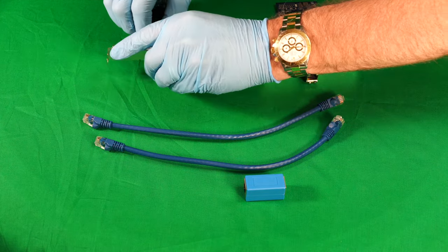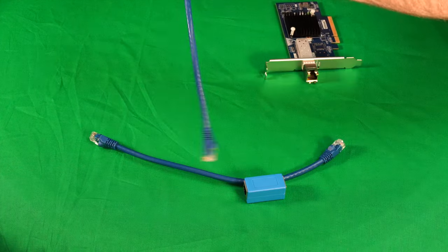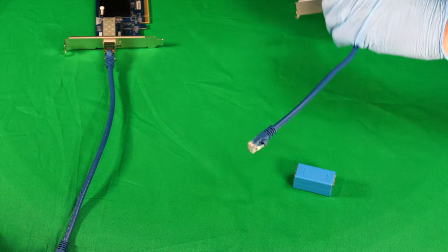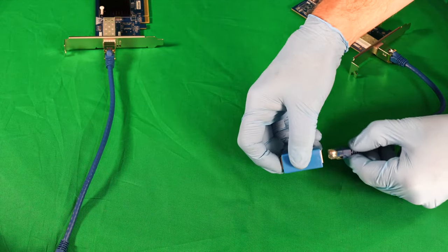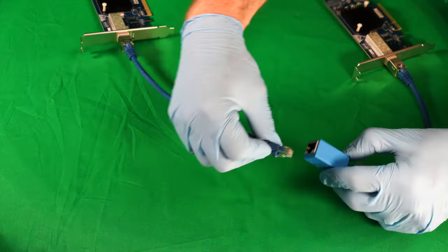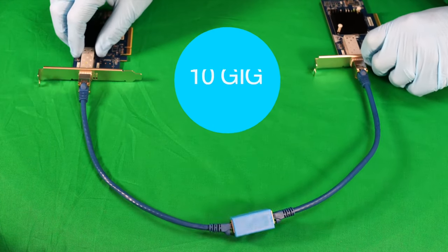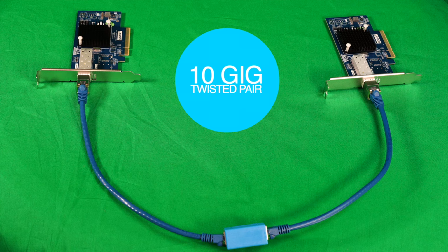So we simply insert the two transceivers, plug the RJ45 cables into the transceivers, and then each one into the coupler. This special coupler is what contains the crossover circuit that flips the receive and transmit. And there you go — two PCs connected at 10 gigabits by twisted pair.